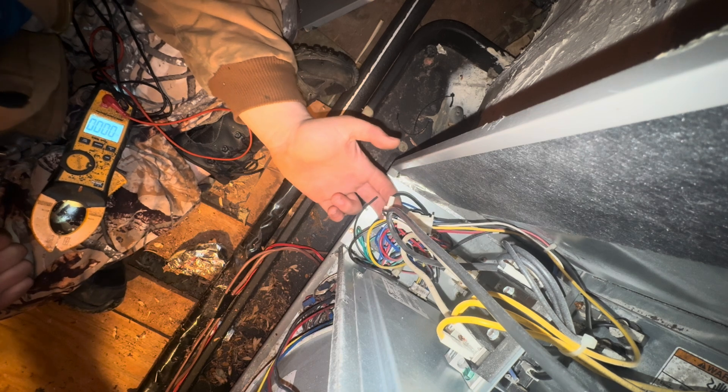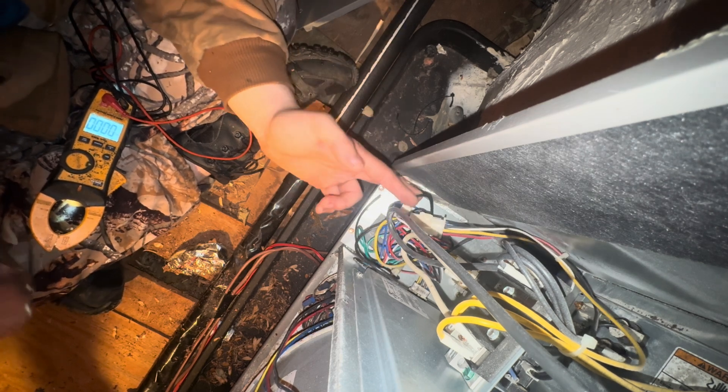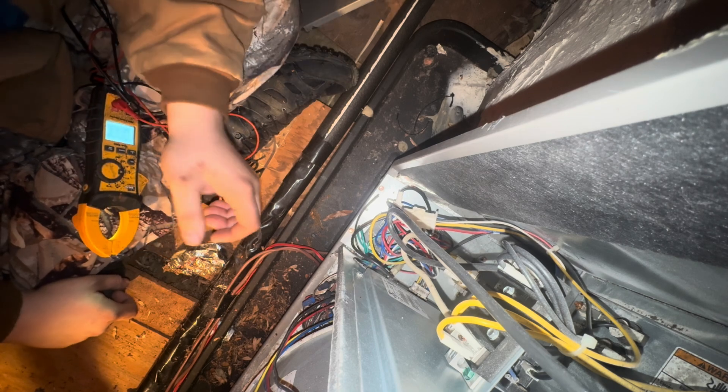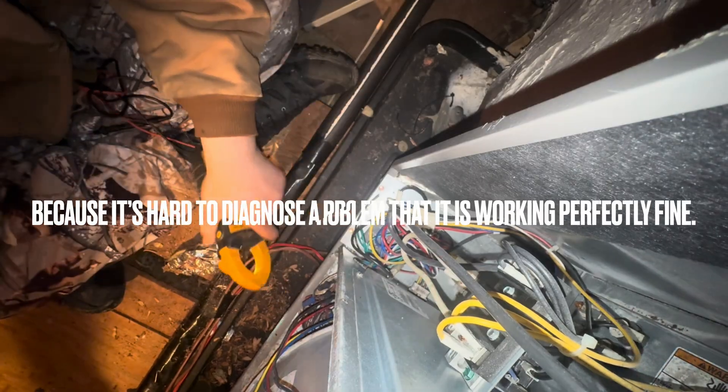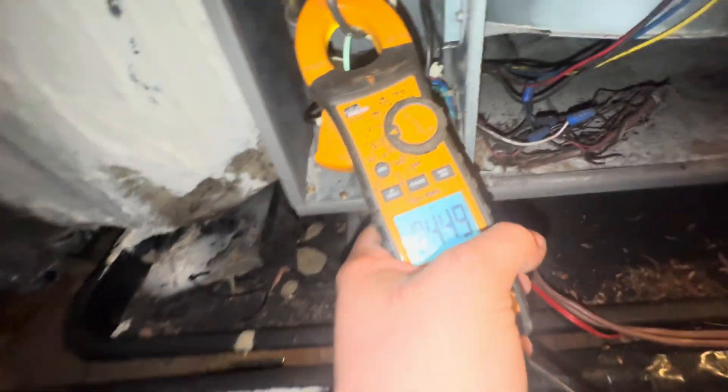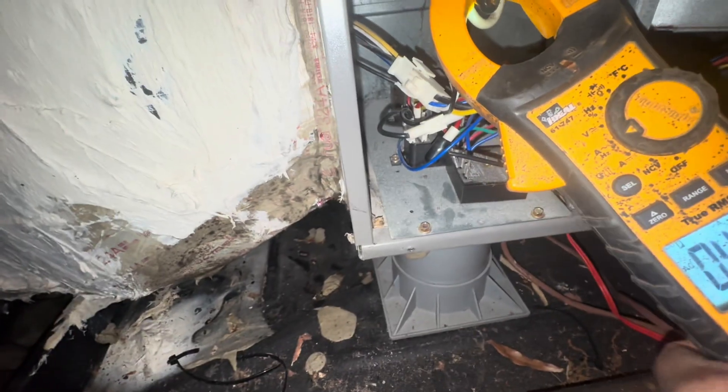Yeah, it's running. I heard a little bit of a click when I took off the door, so I hope I didn't just slap it into working. It's got a heat sequencer, not a contactor, but yeah, she's pulling 45 amps and that's probably a 10kw.